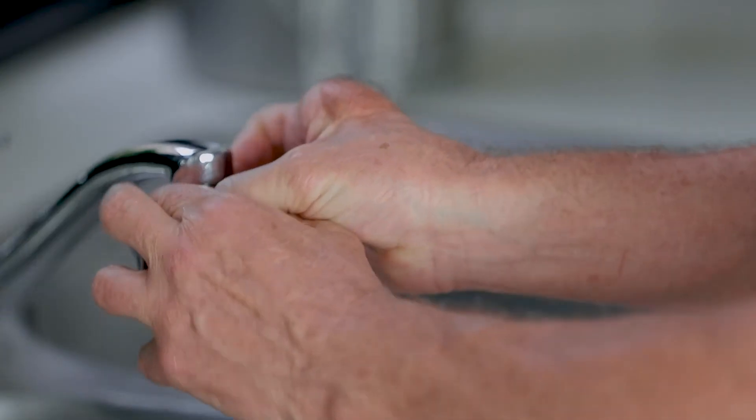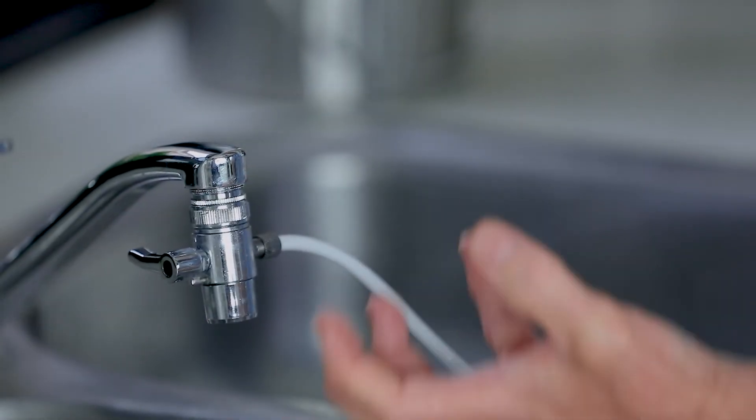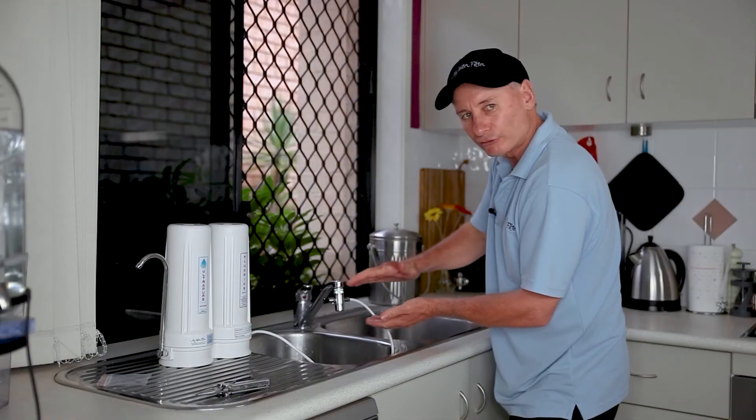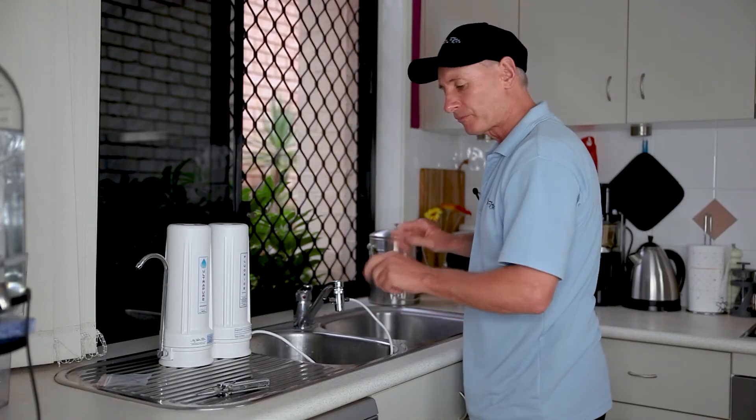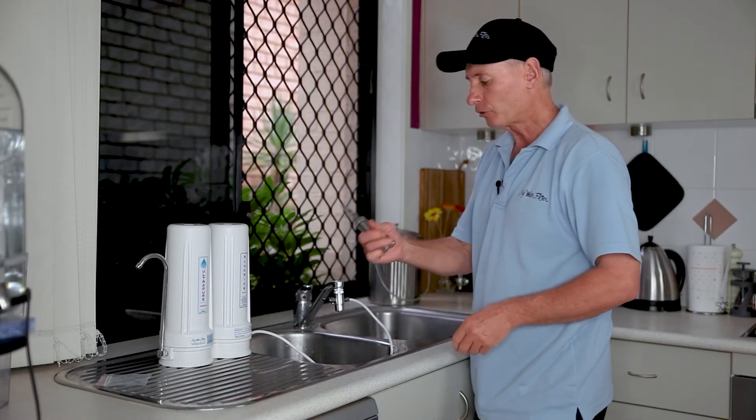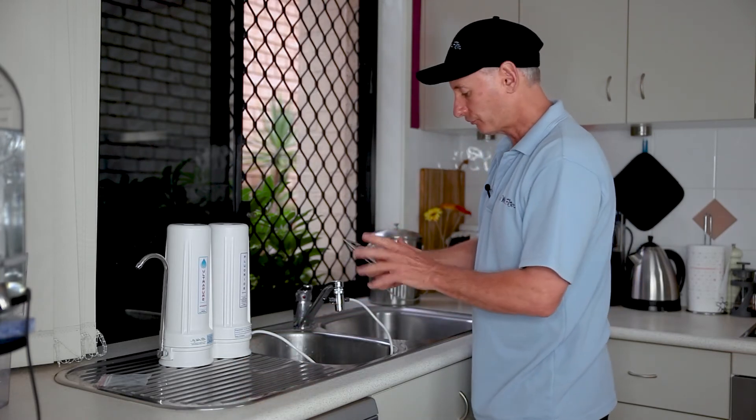You do have to do them up tight, because that's what pulls it together and seals it all up. They're a great diverter — we have very little trouble with them — but you've got to tighten them up. Sometimes you might need to get a tool. This is not the greatest tool, but you put it on and simply tighten it up until it's tight.